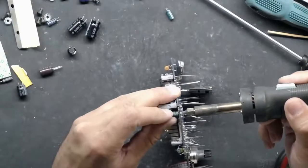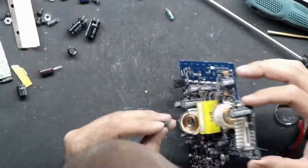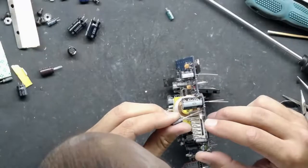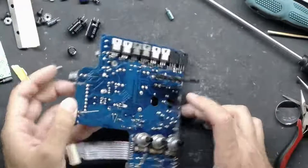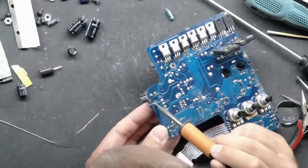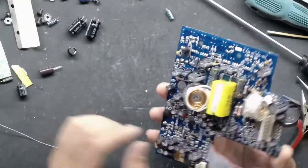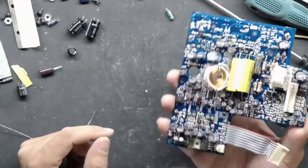I promise we will do the transformer rebuild eventually — I don't know when. I still have four or five of these amps to go through and at least two of them have bad transformers. I'm guessing what happened is somebody had an amp blowing fuses, and their bright idea was: if it's blowing a five-amp fuse, let's put a 30-amp fuse in there. After they do that, everything on the board just disintegrates — sometimes including the power transformer.